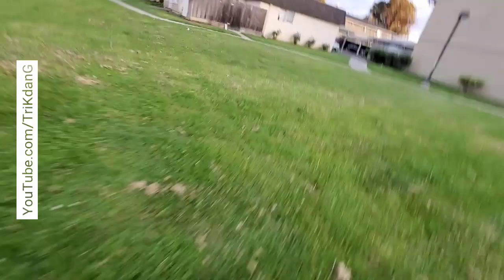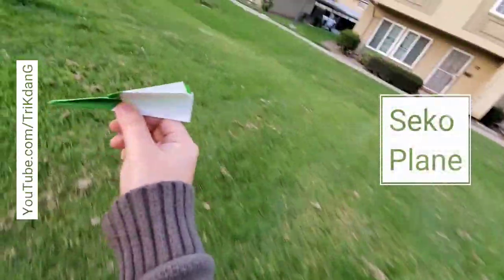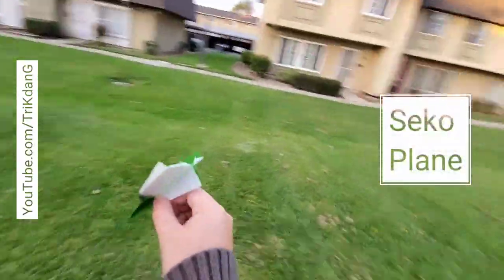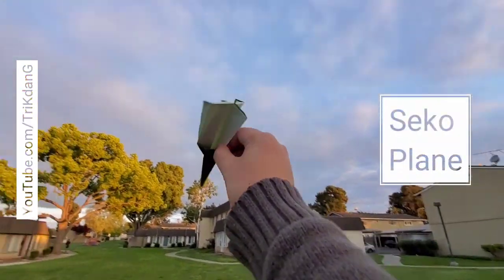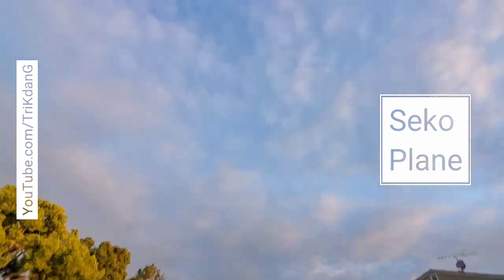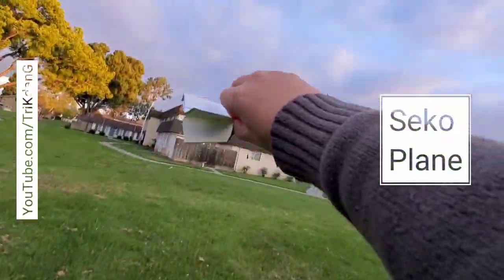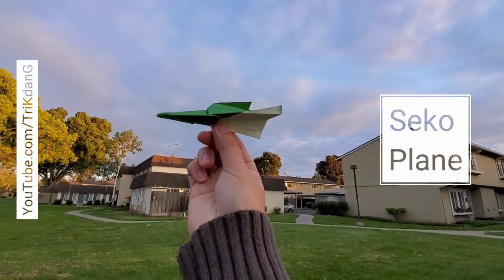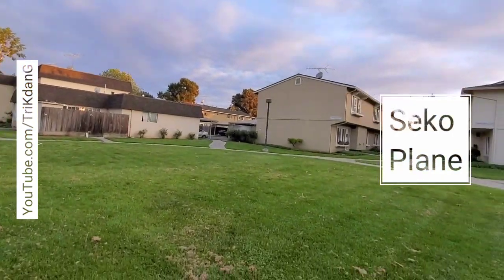Let me go to pick it up again. Let me go back here and I will throw it up. This is so cool — just a small plane, but it flies so well. It goes up to the sky. Let's go! Wow, it's like a boomerang too. If you twist it, it's maybe a boomerang. So let me throw it. Wow, wow.